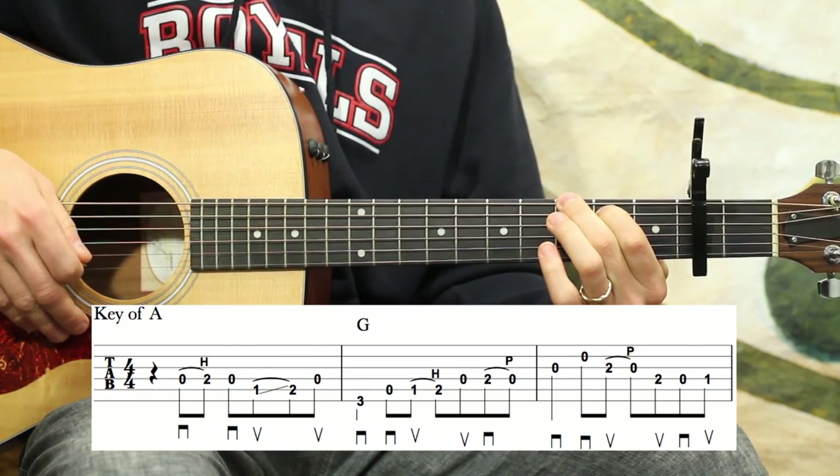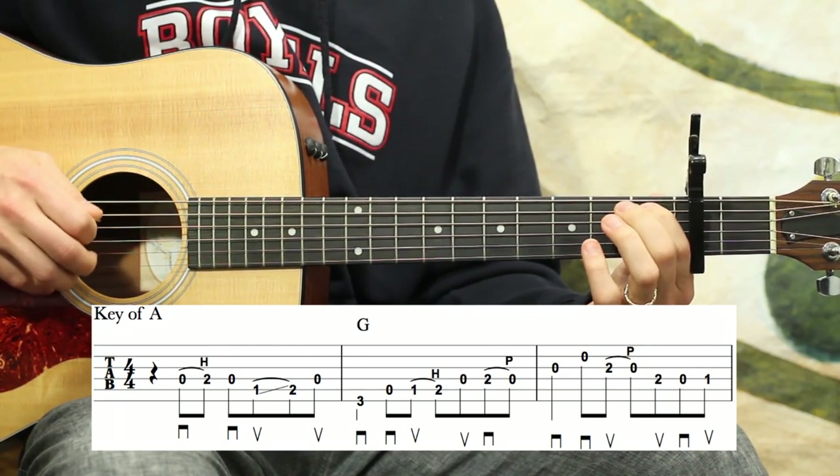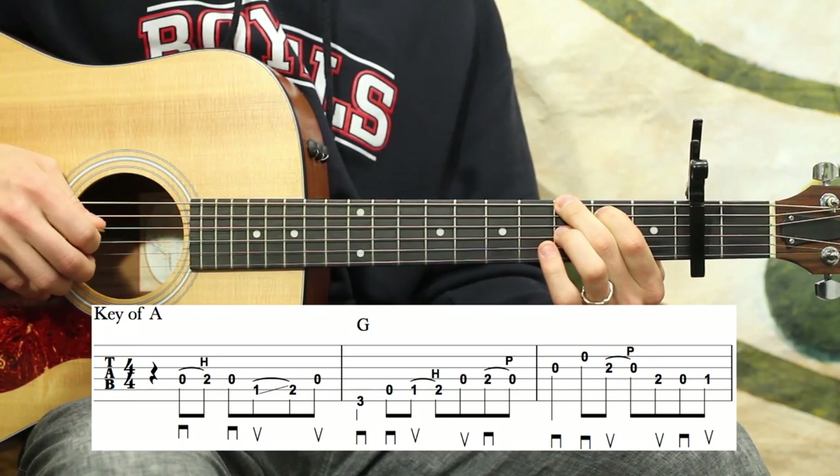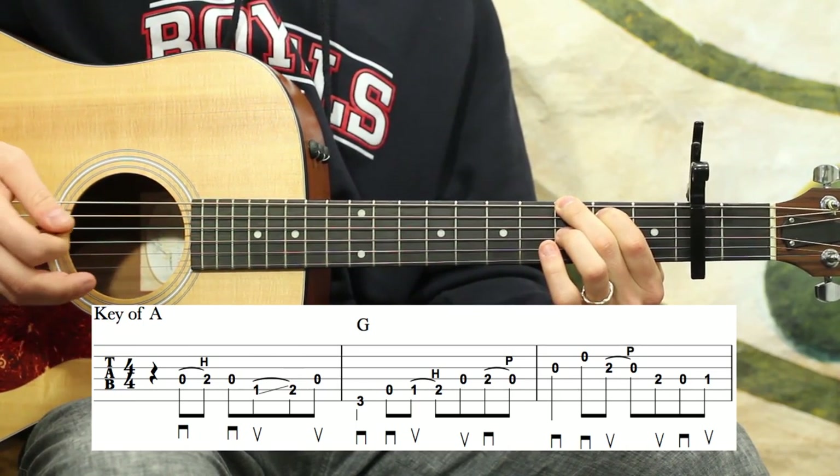You notice there's a double up in there because I have a slide. So it's down, down, up, up. You've got to come from the D string all the way to the low E string — a little hop there.